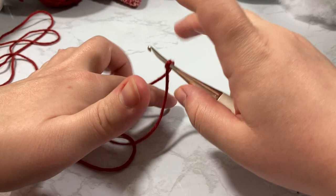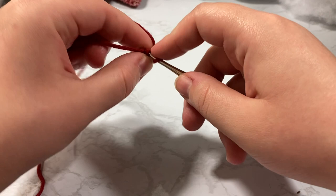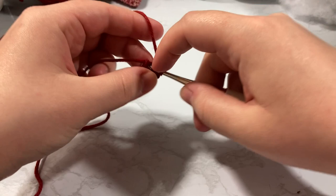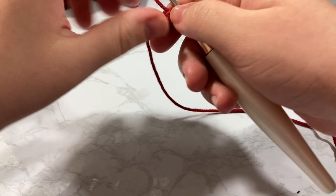The way that I do a magic ring is I chain two — however you do a magic ring is fine. I chain two and my magic ring is that first chain right there. I'm going to go back inside that first chain and put four single crochets for our first round: one, two, three, four. I'm going to pull my tail just like so, and now we're going to start working in the round.